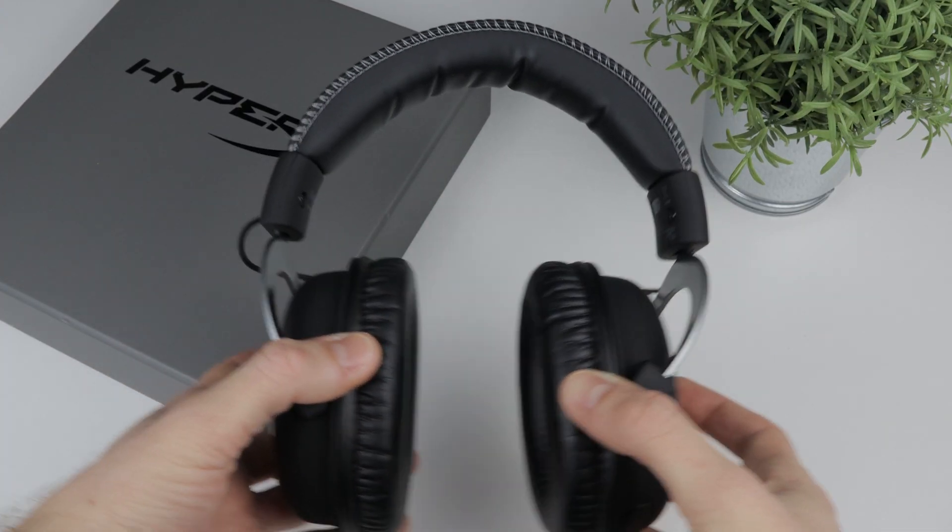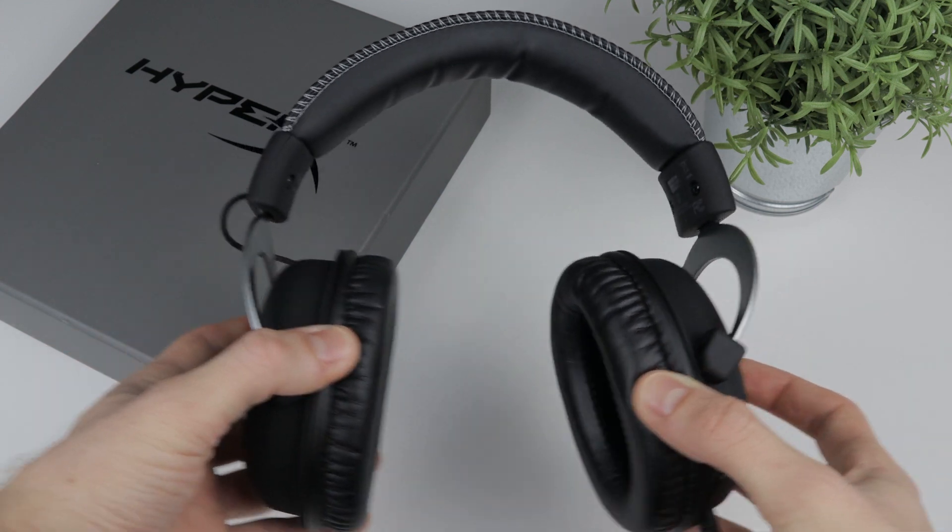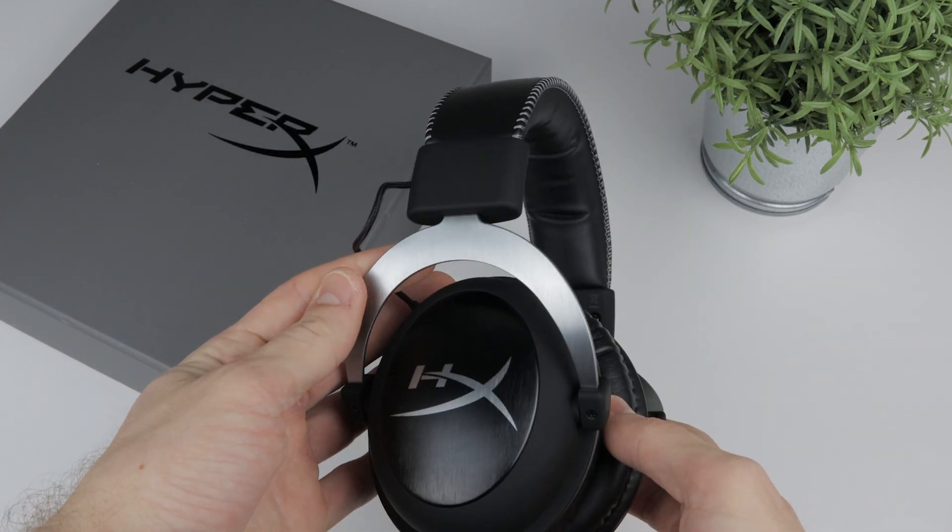Let's now talk about the build quality. The frame of the HyperX Cloud 2 gaming headset is made out of aluminum and it feels really solid to the touch. The construction of the headset feels really solid so you don't have to panic if you drop the headset, but I really don't recommend that you do that.